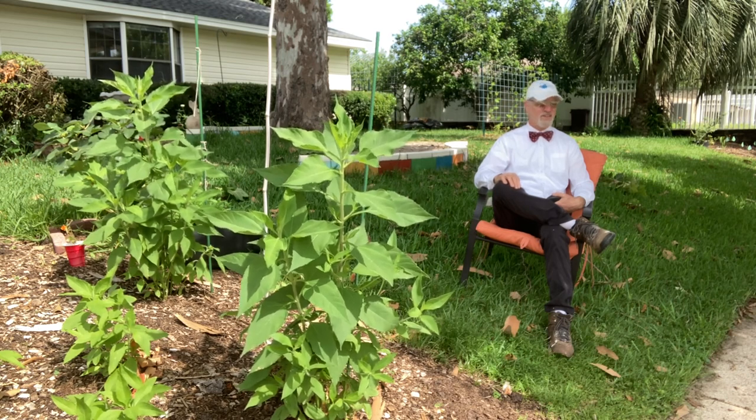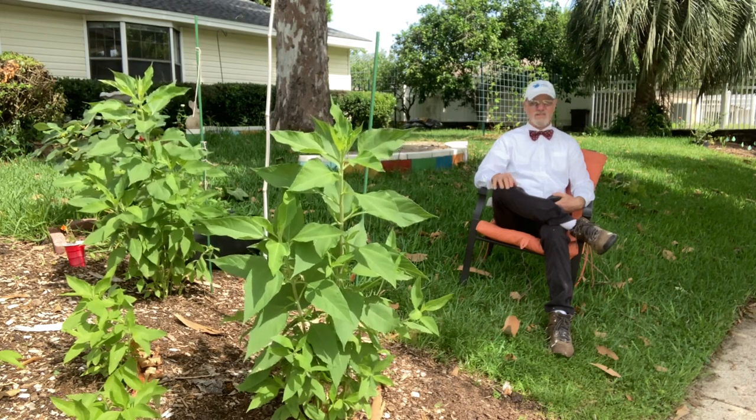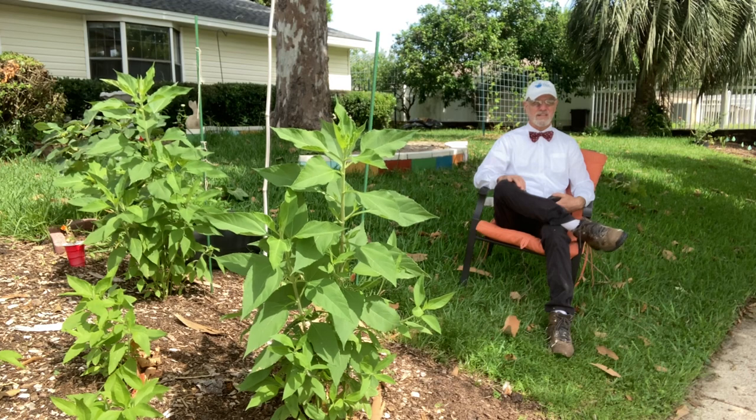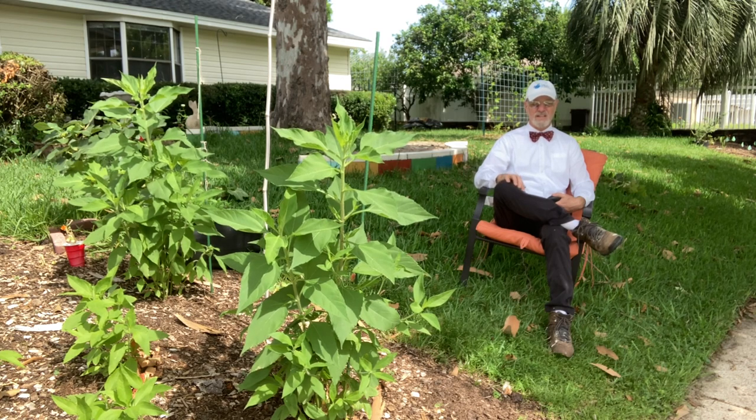The nice thing about gardening is you're always growing. I tell people: the day we stop learning is the day we die. I feel very strongly that we always need to be striving toward something better, something bigger. Sometimes it's not as dramatic as other times, but we're still striving.